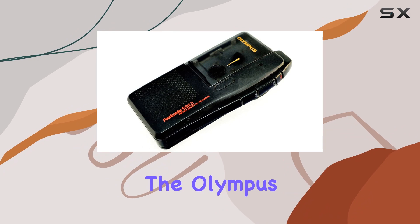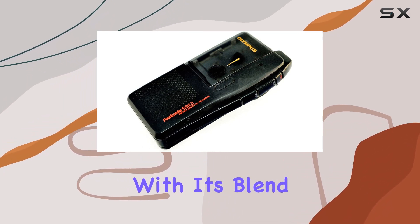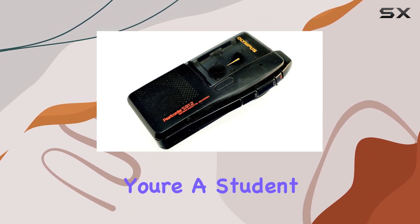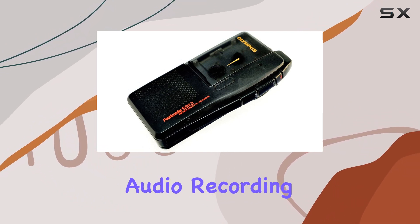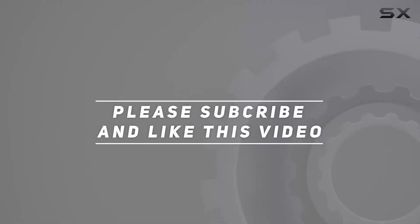Overall, the Olympus MicroCassette Recorder ProCorder S912 impresses with its blend of functionality, portability, and user-friendly design. Whether you're a student, journalist, or business professional, this recorder delivers reliable performance for all your audio recording needs. Check out the video description for updated price. And thank you for watching this video.